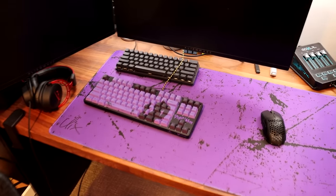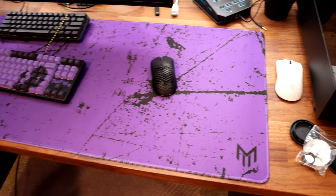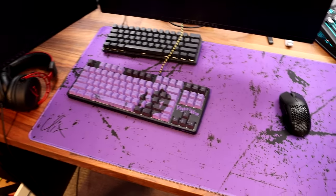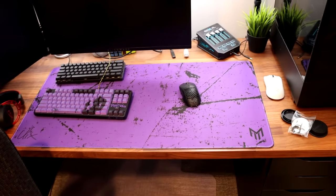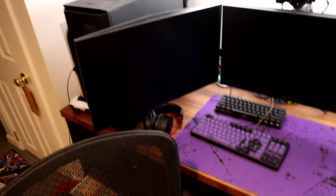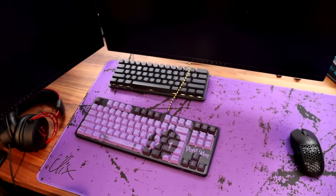Ladies and gentlemen, boys and girls — look at the Clix Demon Mode setup. Are you kidding me right now? I'm a 25-year-old man geeking about a Fortnite kid setup, but come on — it do be looking fly. Purple and black. Maybe it doesn't match the setup too well, but I think it looks pretty sick with my mouse and this other keyboard.